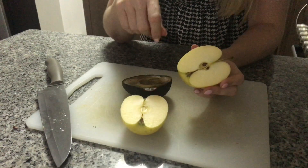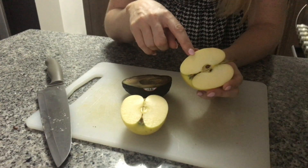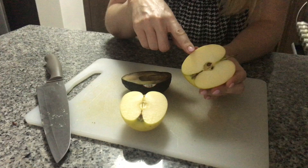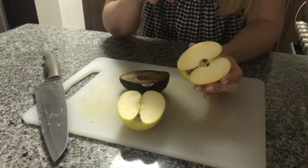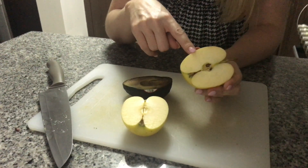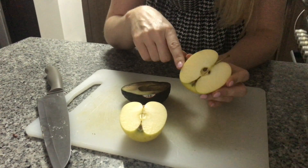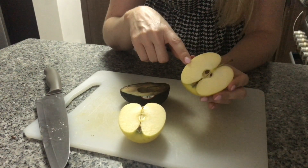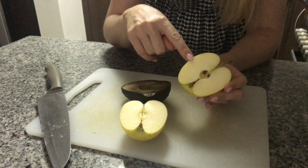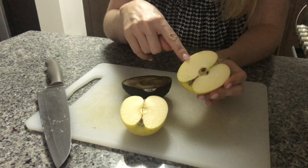We could also change the temperature. Enzymes behave differently at different temperatures. We could place the apple in the fridge, which might slow the enzymes down because they work much slower in cooler conditions. Or we could even heat the apple — if we heated it to a high enough temperature, it would kill the enzymes, and similar to the acidic conditions or change in pH level, that would deactivate the enzymes inside the apple.